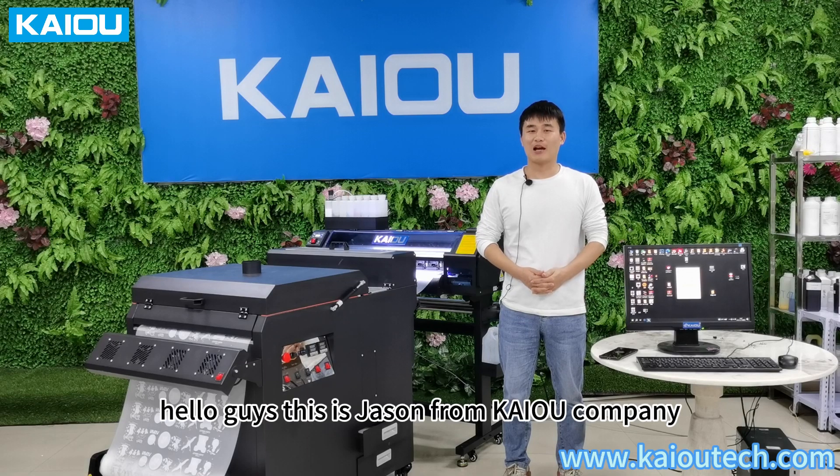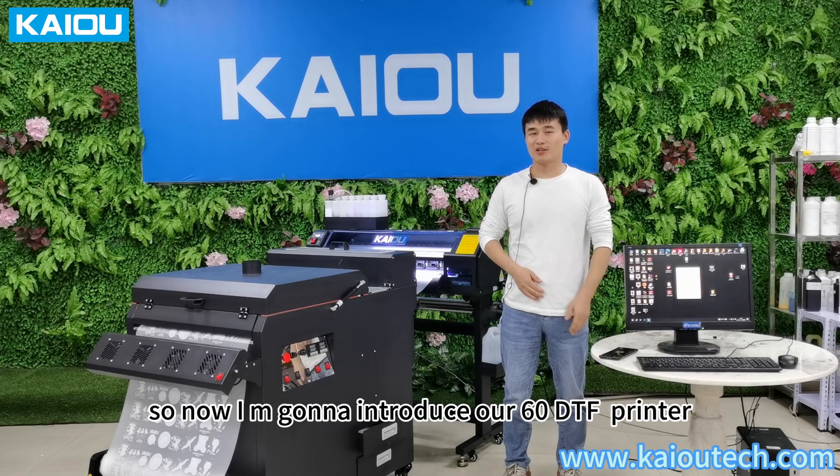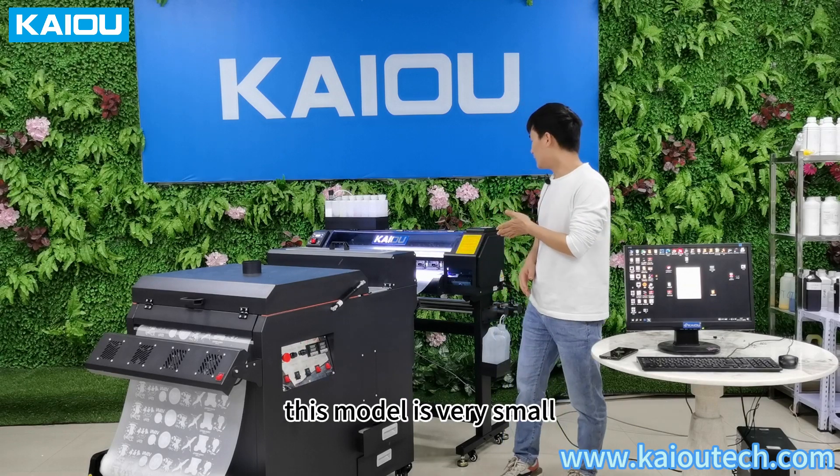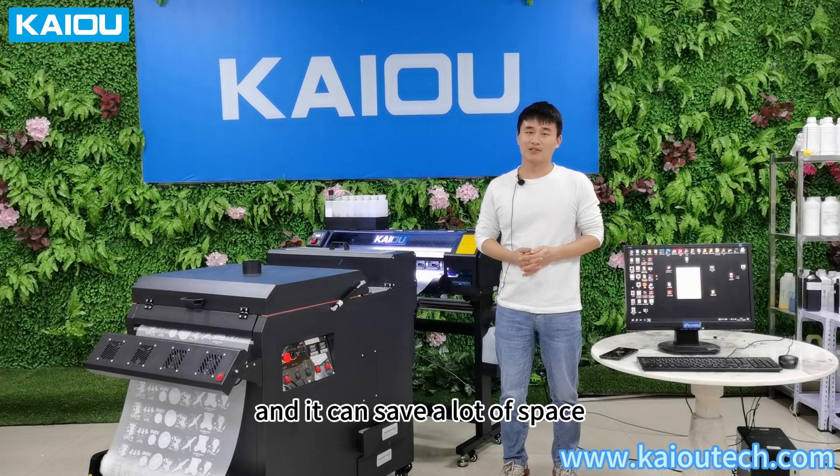Hello guys, this is Jason from Kaio Company. I'm going to introduce our 16 DTF printer. As you can see, this model is very small and you can save a lot of space.